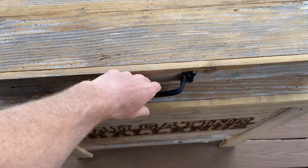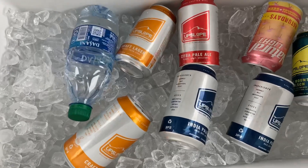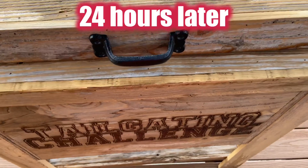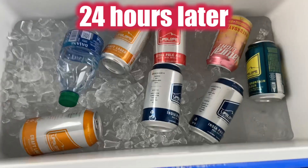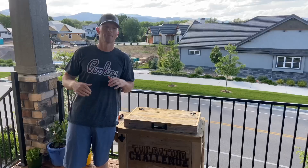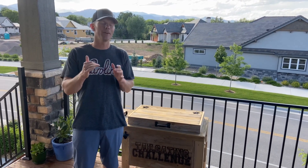It's the next day — this is about 14 hours in. Let's check our ice here. Still got big chunks of ice all down there. We'll check back later today. Still a lot of ice, a little more water — 24-hour check-in.